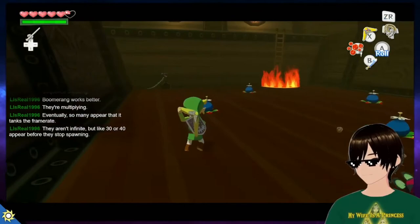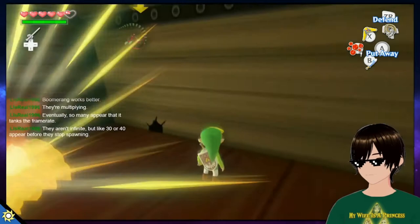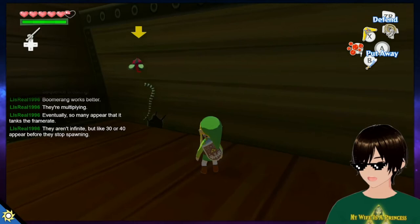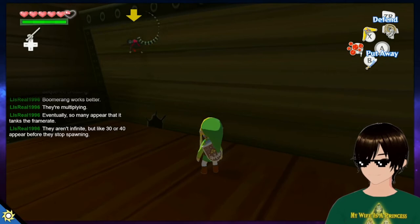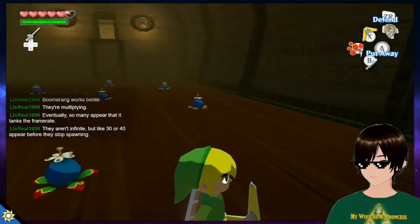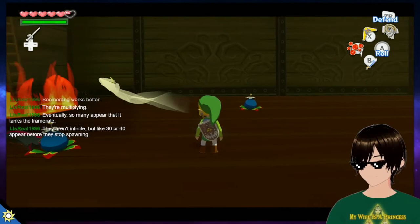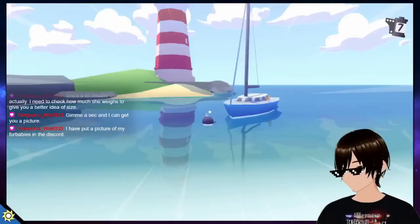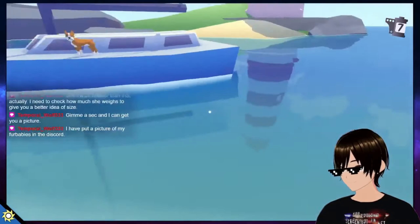Okay, recording now. You use software attached to a 3D model — so it's kind of like a live motion capture thing? Does it record you on video and turn it into a model? No, it's very basic motion capture. You make the model on your own, put it in software, and it attaches to the camera so the model tracks your head movements.